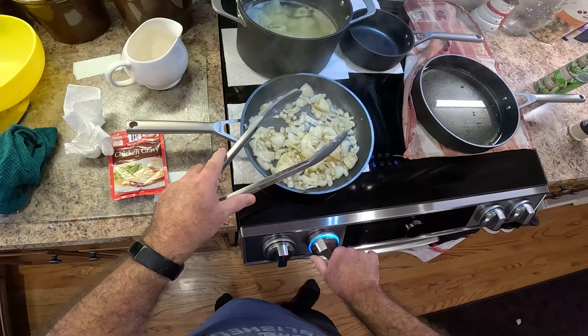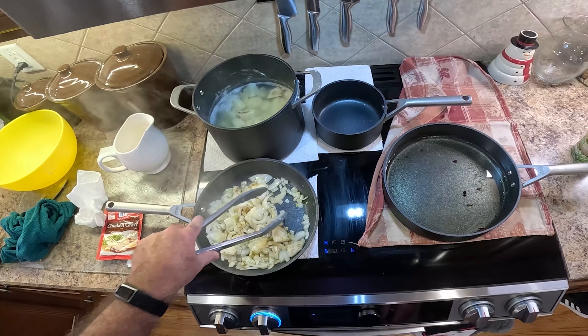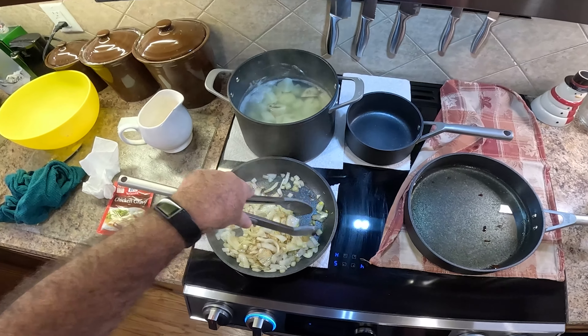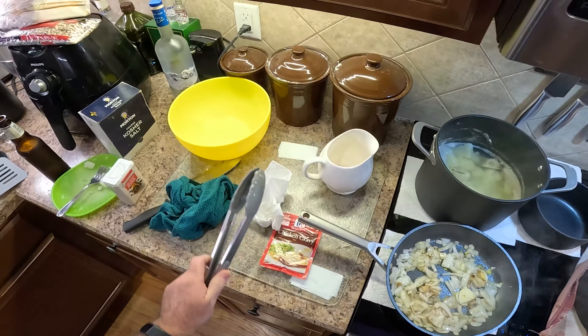Let me turn it down a little bit because it's going to start burning. So we're at five, right there. Medium heat. I wish we had smell-o-vision. Maybe you can figure that out. Google, you need to figure that out. You'll have something then. Smells good in here.